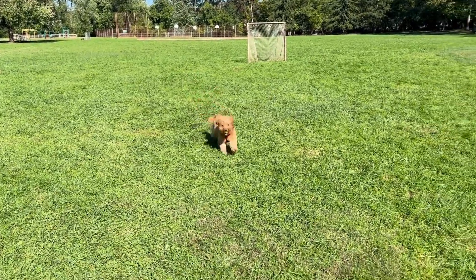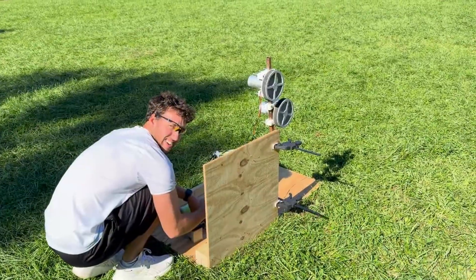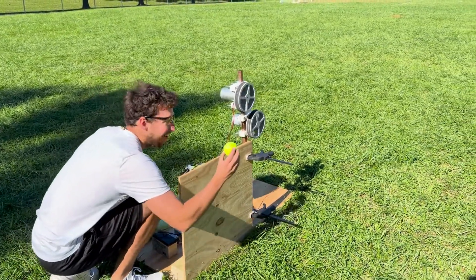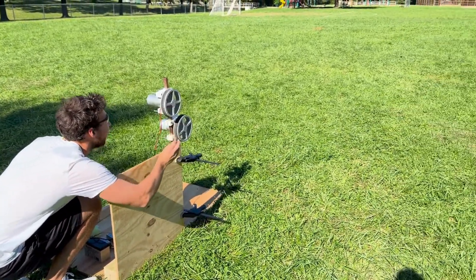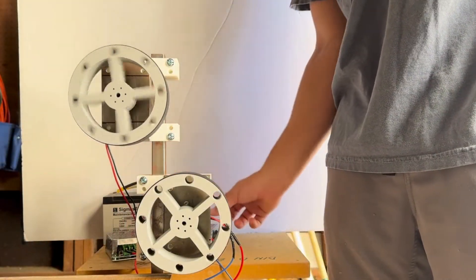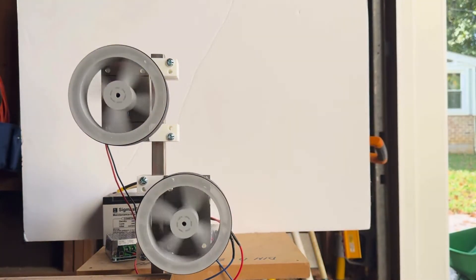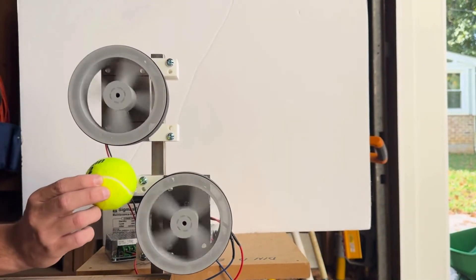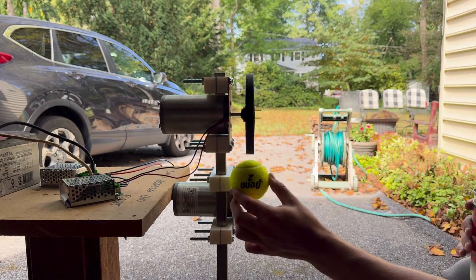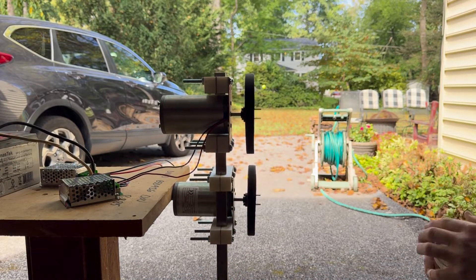When he is focused, nothing beats a good tennis ball chase. So I thought, why not build him a custom tennis ball launcher to really keep him busy. But I didn't want to stop at just any launcher — I wanted to dive into the physics behind it. What makes a tennis ball launch the farthest? How can we tweak the design to get the most speed and distance out of each shot?